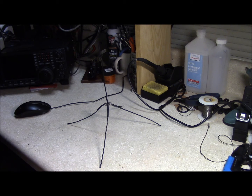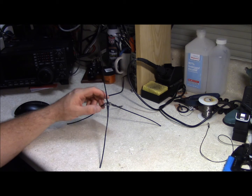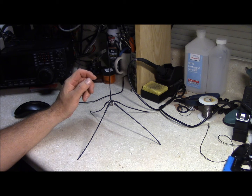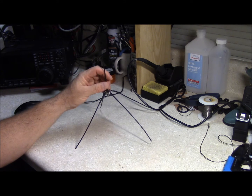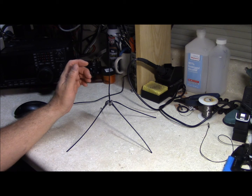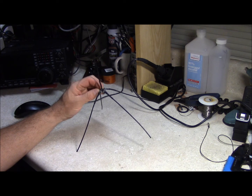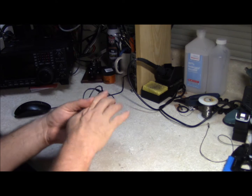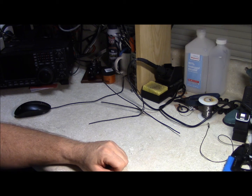Hello, this is Brett from Survival Comms. Today we're going to build a UHF antenna that covers from 70 centimeters up through GMRS out of simple materials, costs next to nothing, weighs one half of an ounce, and is doggone near indestructible.